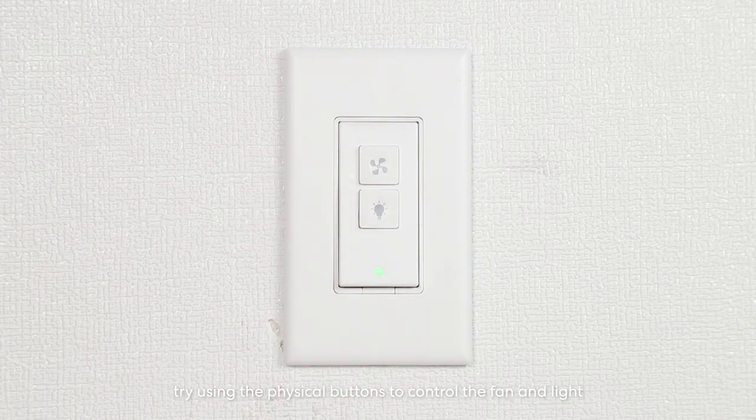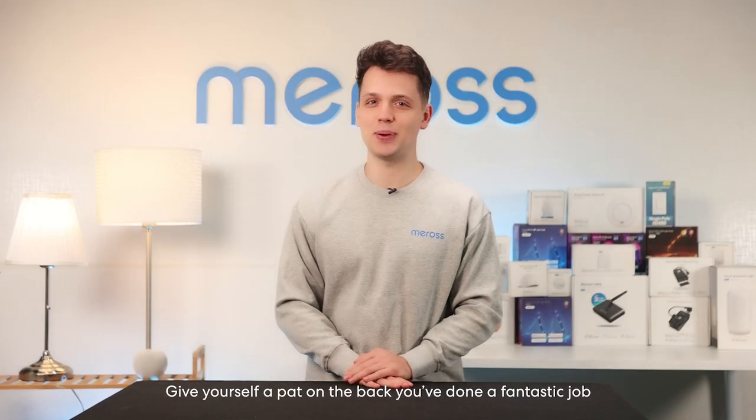To ensure proper installation, try using the physical buttons to control the fan and light and verify that basic controls are functioning correctly. Give yourself a pat on the back — you've done a fantastic job!